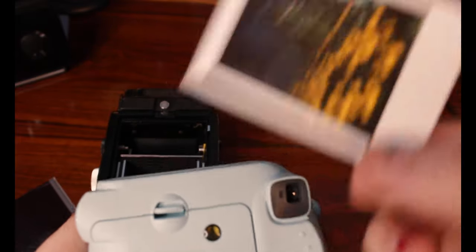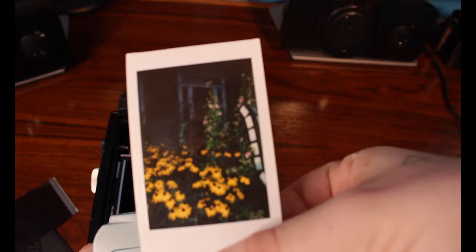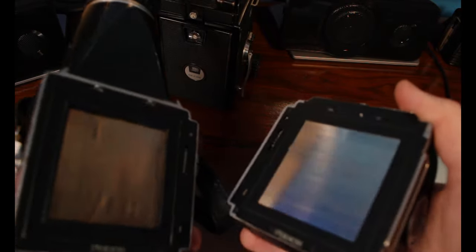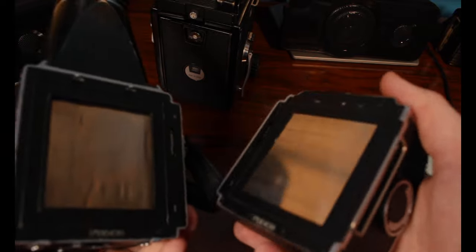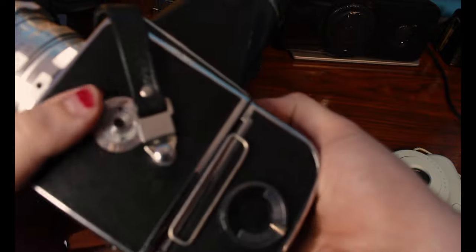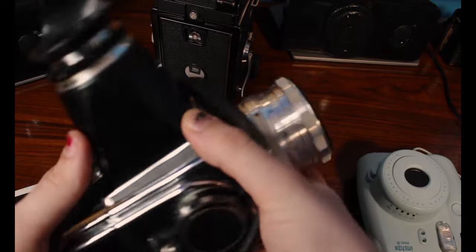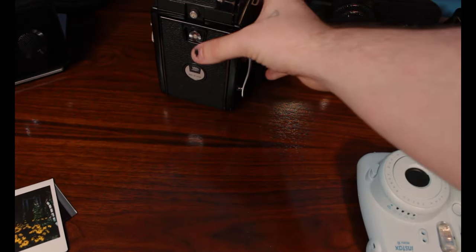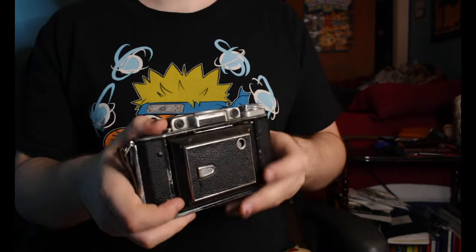You now have your exposed picture. I found this doesn't work with all medium format cameras. I have a Zenith 80 and I tried to shoot a photo in there but it kind of just got crushed. A camera like that, or like a Mamiya RB67 or 645, won't work for this.